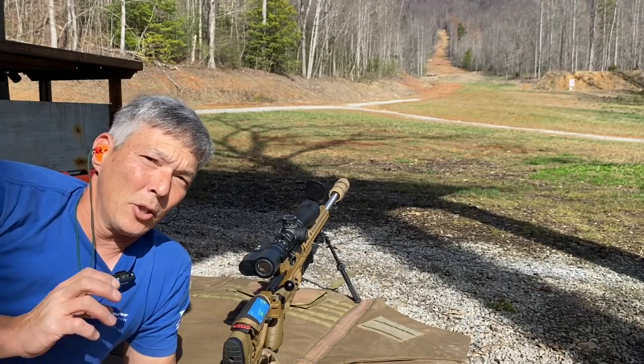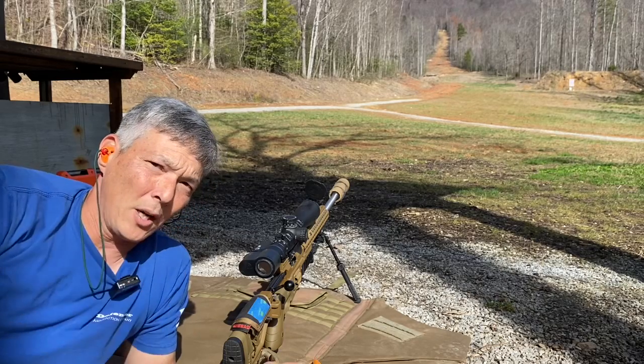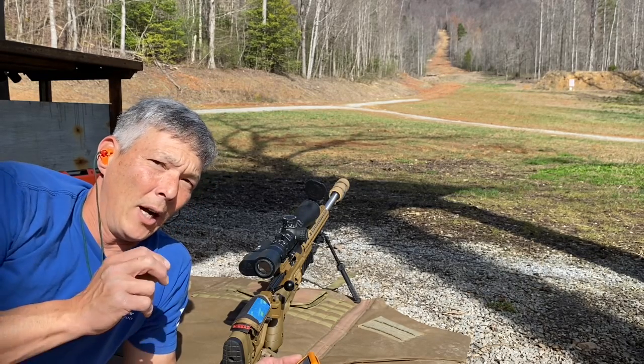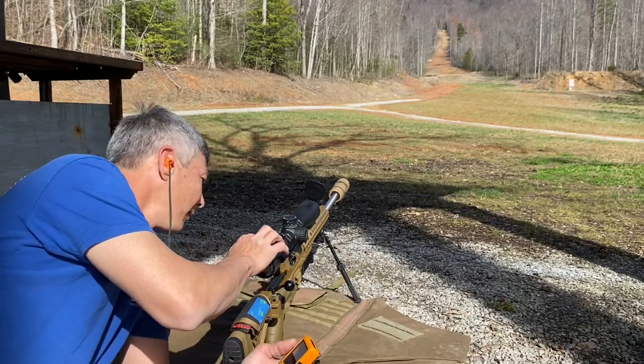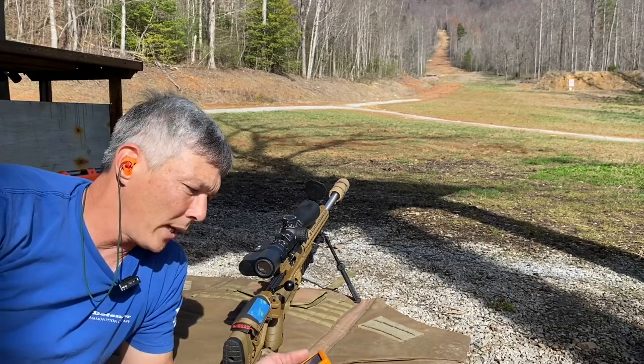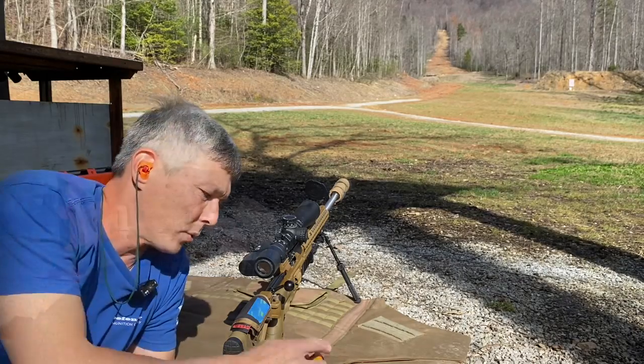I will tell you guys, shooting this out of the 6.5 Creedmoor — I've shot that enough to know that target is hard to hit with the 6.5 Creedmoor. You guys can see the recovery time on the Tacticam. Now we're going to put Jeremy on the gun and see how he does with it.